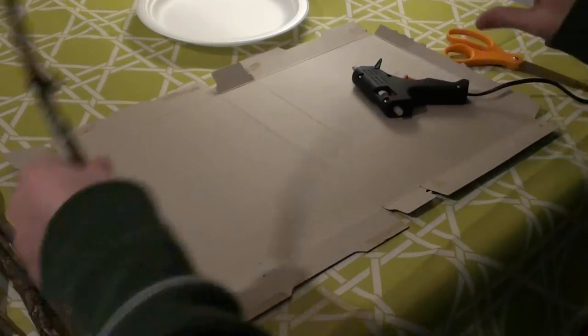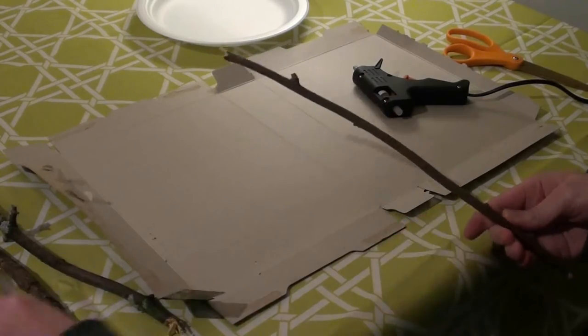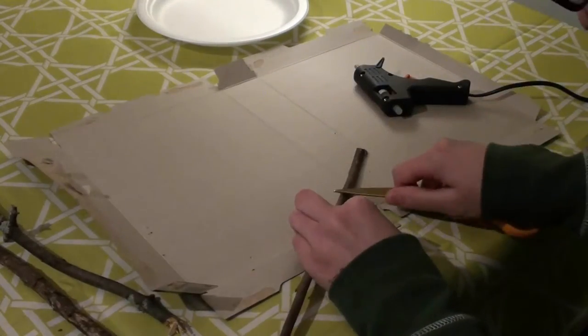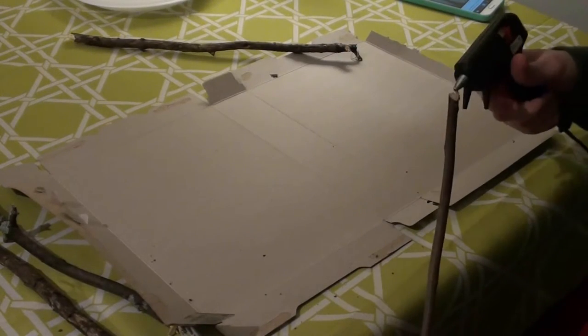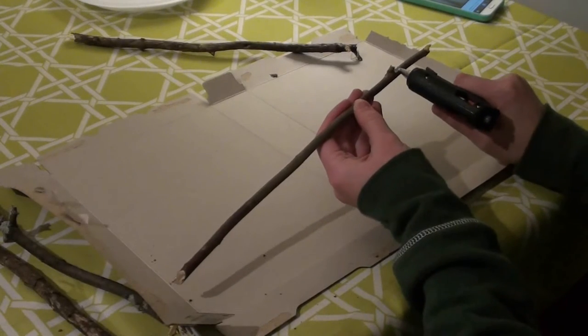The first thing you want to do is find the stick that you like the best. I picked this one because I liked that it was slightly curved and had a little bit of imperfections on it. At first I tried cutting this one knot off, but it didn't work out very well so I decided to keep it and just work with it. The next thing I did was put hot glue on one of the splintered ends where I had broken it away from the rest of the stick.